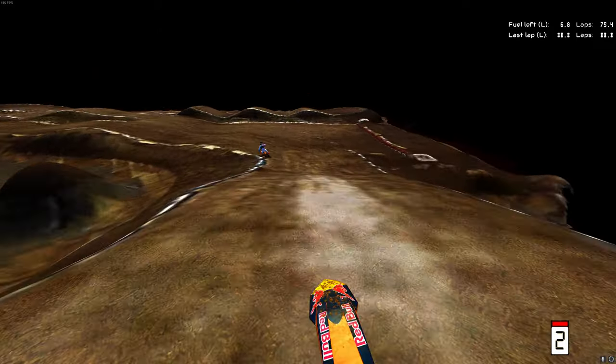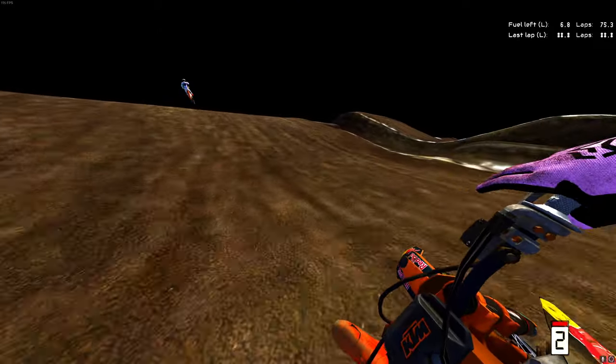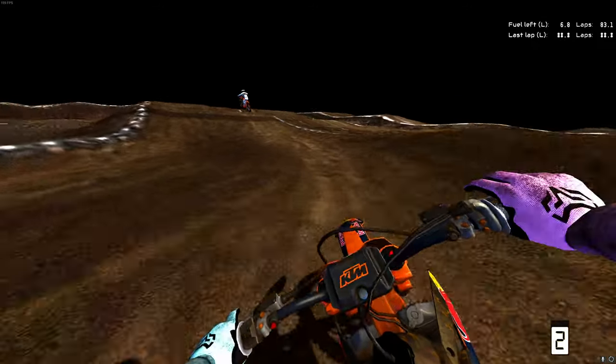And that is the finish line. Look at my little hot lap, guys, trying to get it out here. Let's get you guys jumping off track, but that's all right.